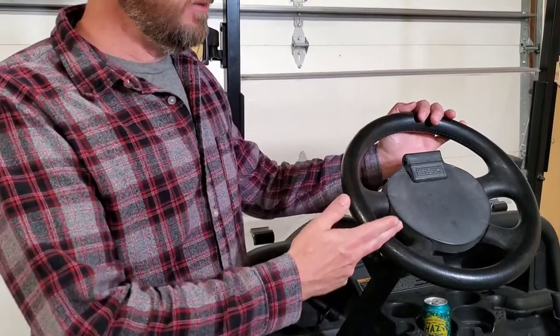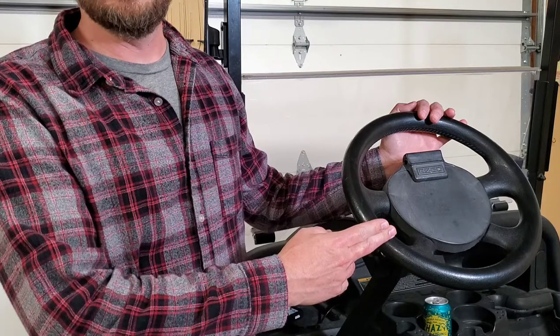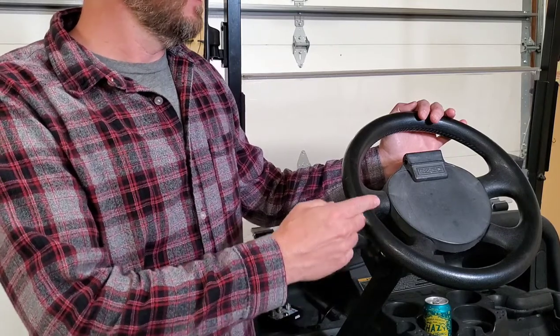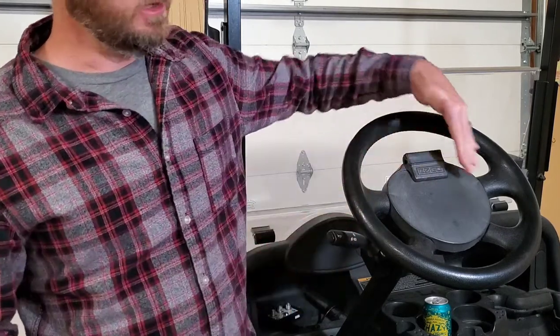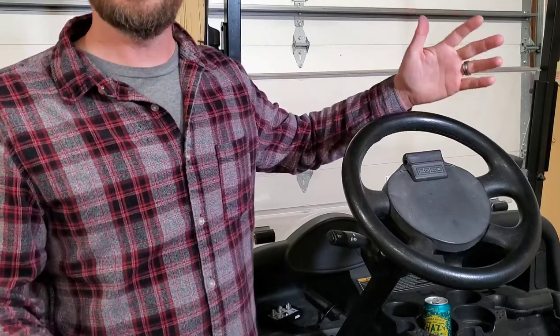So maybe you don't have the money right now to replace your factory steering wheel with an aftermarket piece and a hub adapter. You still have this giant piece of real estate right here that you can modify to make it fit your style.